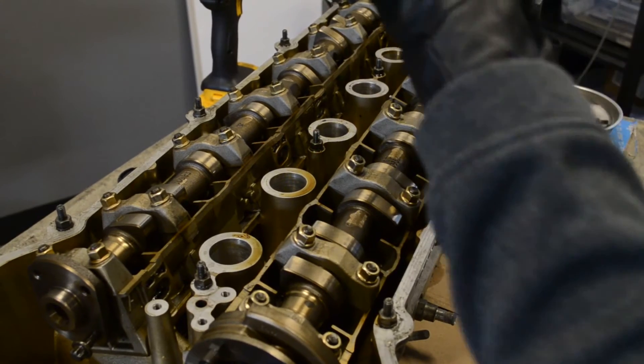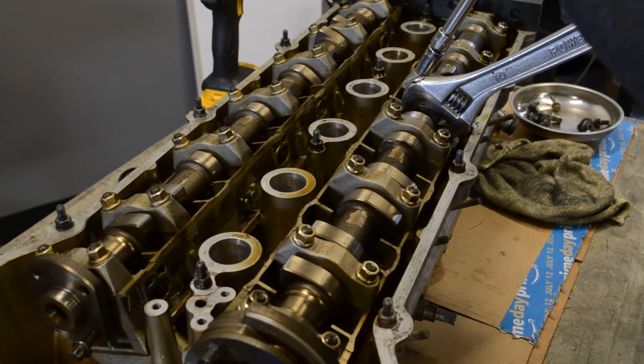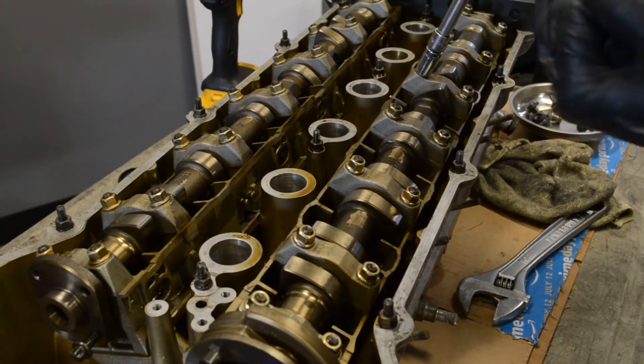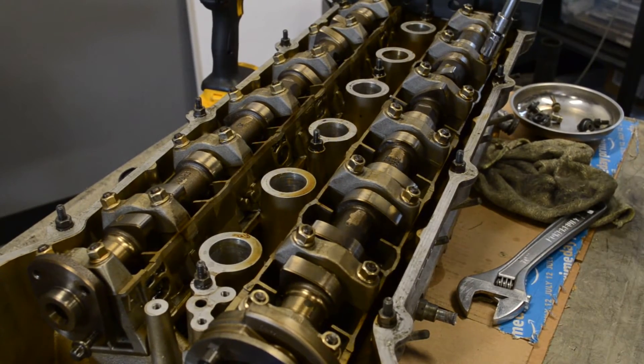Now, if you don't have cam blocks, what you can do is have your buddy put his adjustable wrench here and just hold it really steady. Keep in mind this camshaft is hollow, so you do have to worry about breaking it.